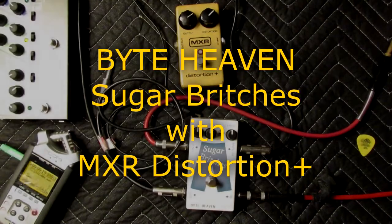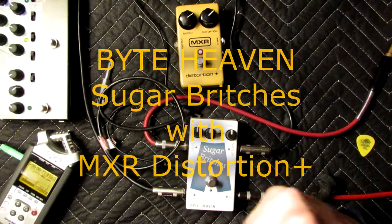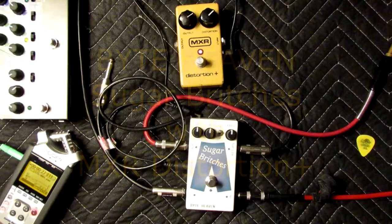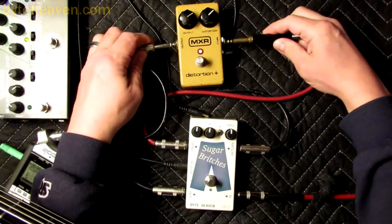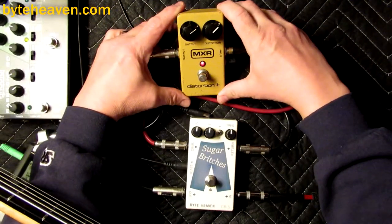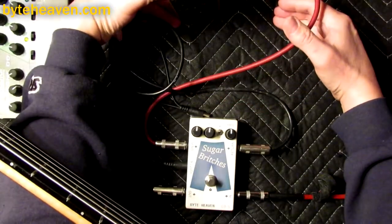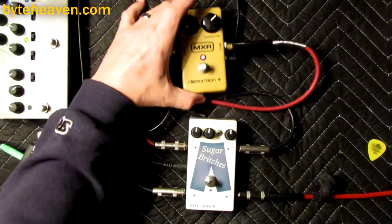The video is rolling, and it's time for me to record more Sugarbritches demonstration videos in the informal style. It is I, Thomas, here today with Sugarbritches and a fairly beat-up MXR Distortion Plus. I don't know how old it is — it's kind of old. It's got legit wear on it.